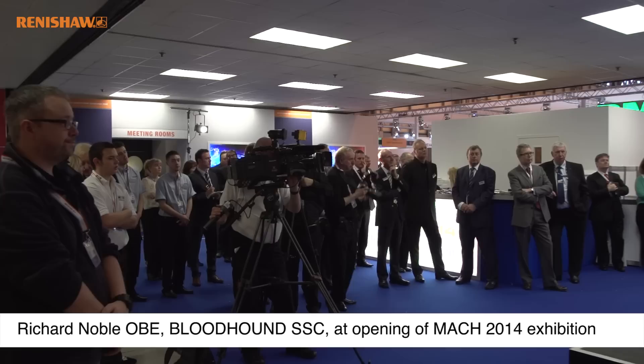I'm glad to report the project's on schedule and actually on budget, which is amazing. We're working towards the first runs in South Africa in 2015 when we want to get the car to 800 miles an hour.